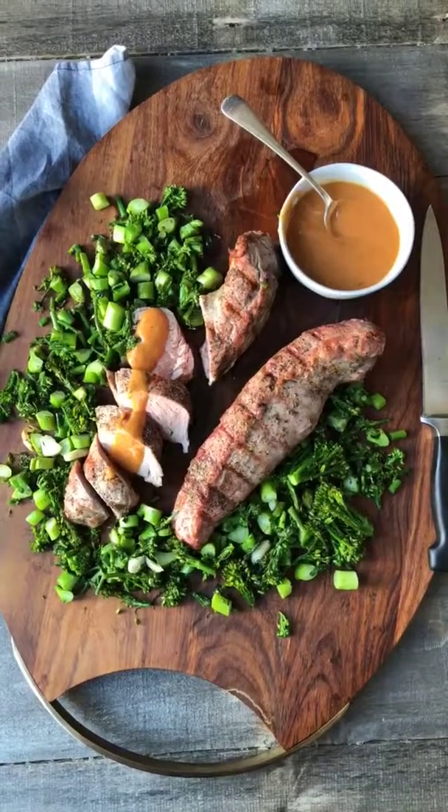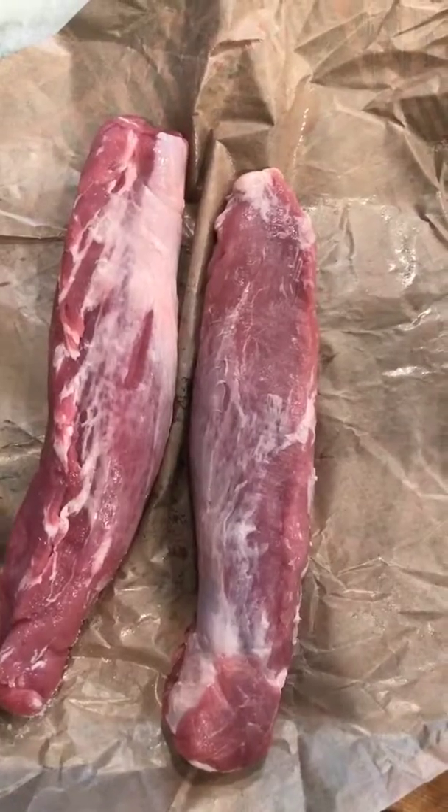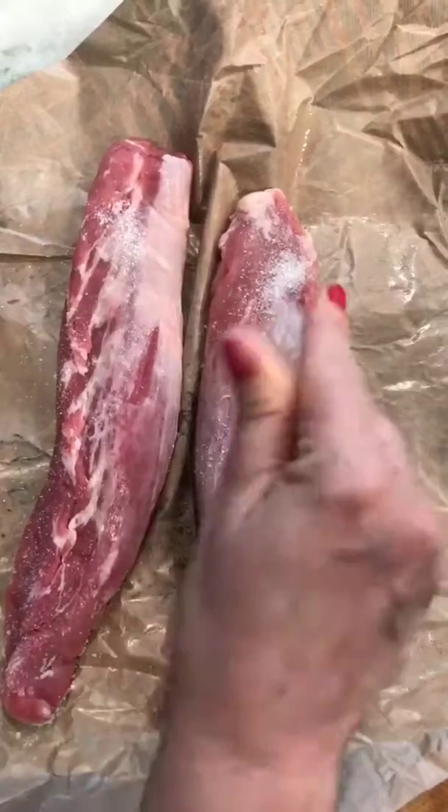Today I'm going to show you how to make pork tenderloin with a peach tomato sauce. So now I'm going to show you how to make a pork tenderloin. Of course you can do one, but here's the thing in terms of meal prep — let's do two.